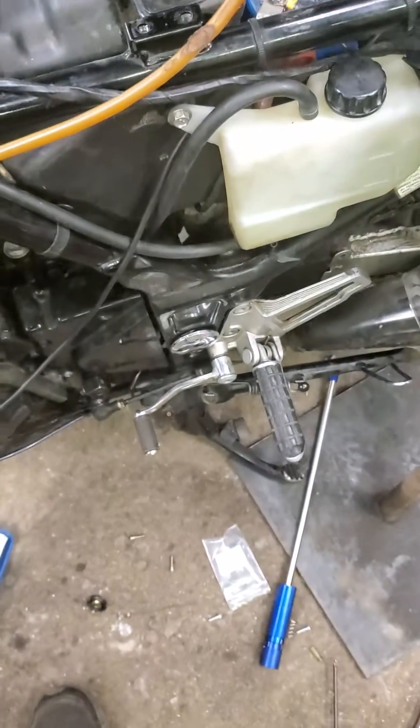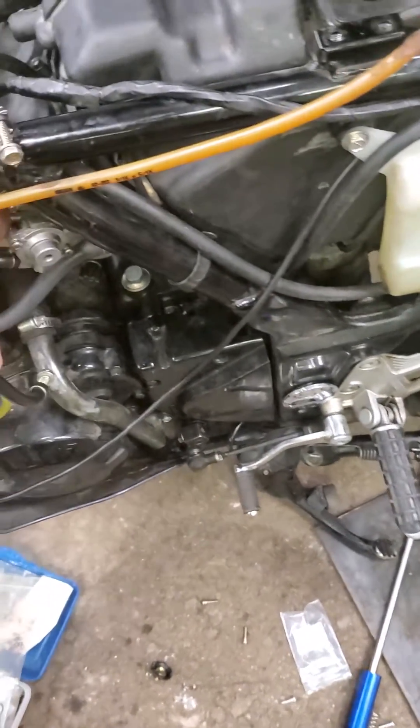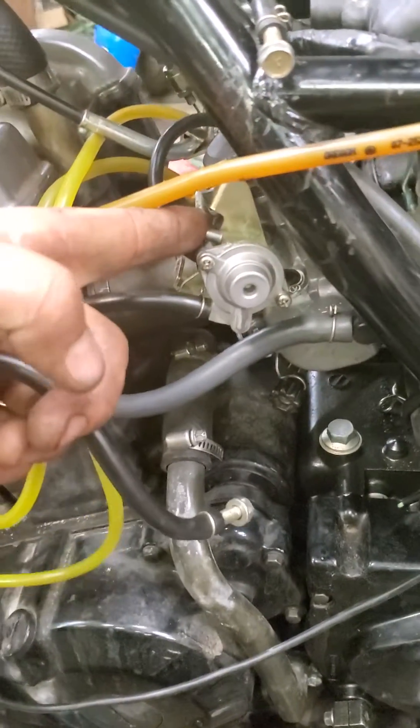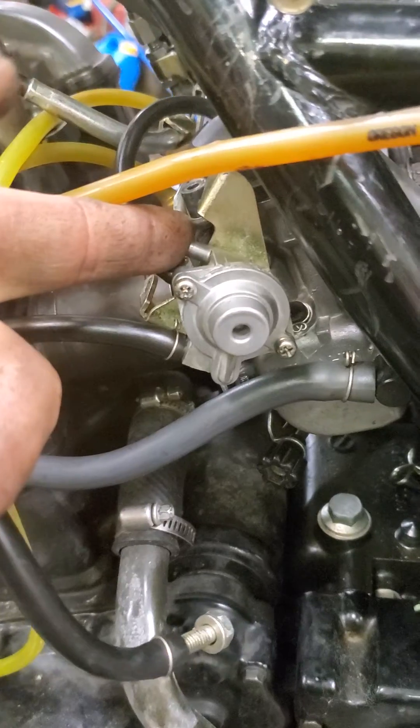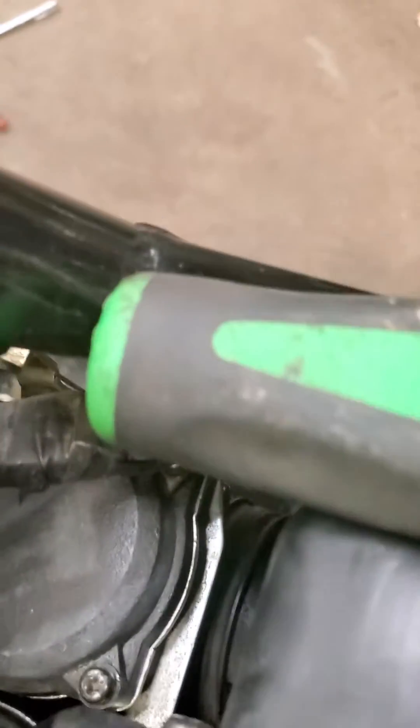This is the Ninja 250, this is the '93, but most of them with the enrichment valve have high idle problems. The one that I've got my finger on is the one that goes to the back right carburetor.